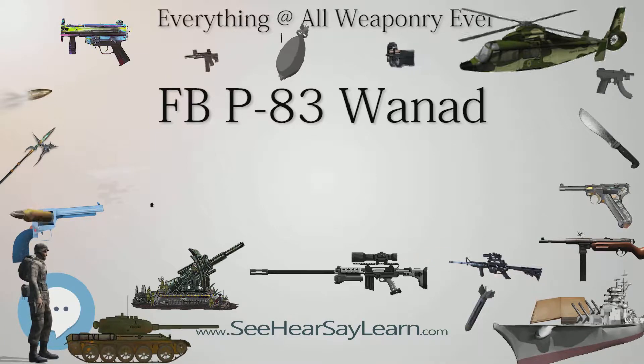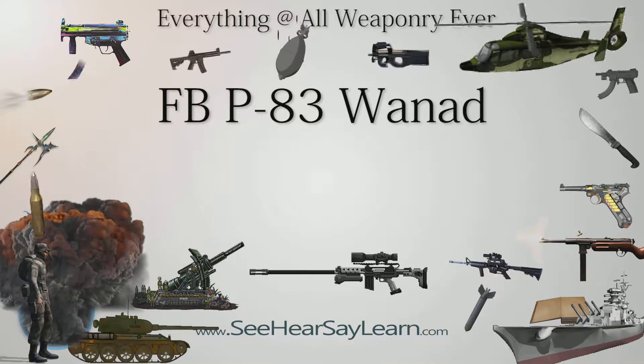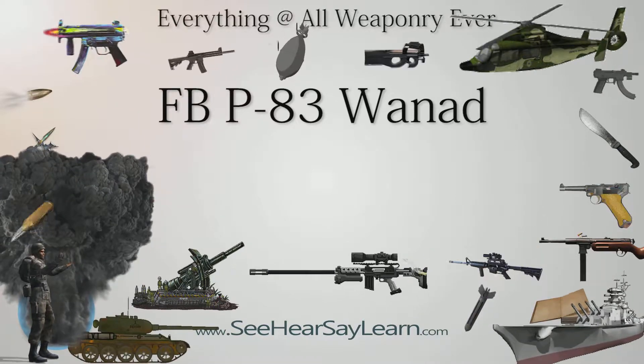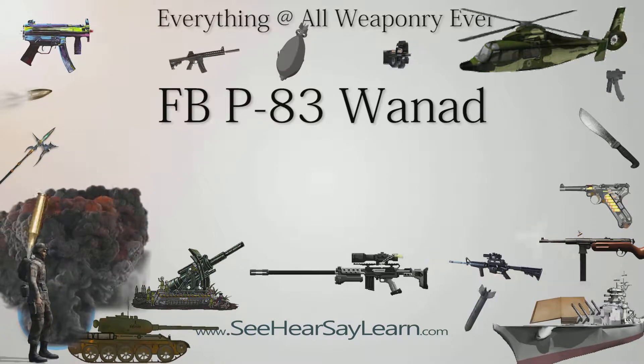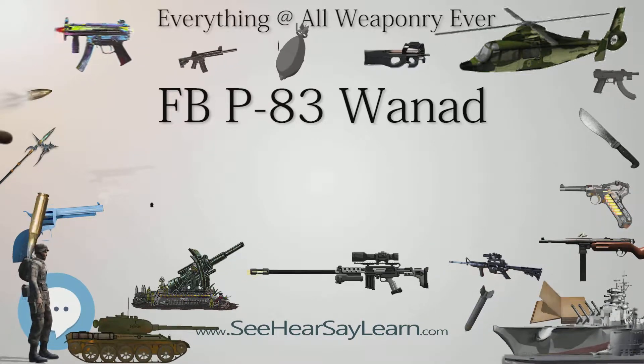Specifications — Weight: 730 g (26 oz) for P-83 and P-83G; 650 g (23 oz) for P-83M; 750 g (26 oz) for P-93. Length: 165 mm (6.5 in) for P-83 and P-83G; 170 mm (6.7 in) for P-83M; 178 mm (7.0 in) for P-93. Barrel length: 90 mm (3.5 in) for P-83, P-83M, and P-83G; 100 mm (3.9 in) for P-93.